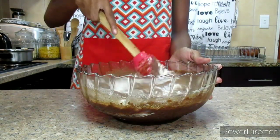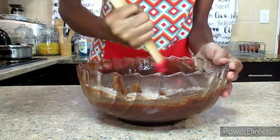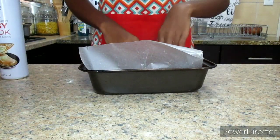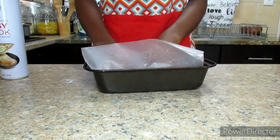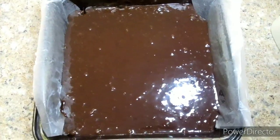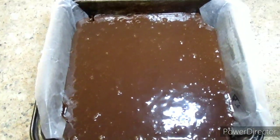Using a spatula or a wooden spoon, you're going to gently fold in the flour. I've greased my baking tin with some non-stick cooking spray — you can also use butter — and just add parchment paper. After that, you just pour your brownie mixture into the pan.